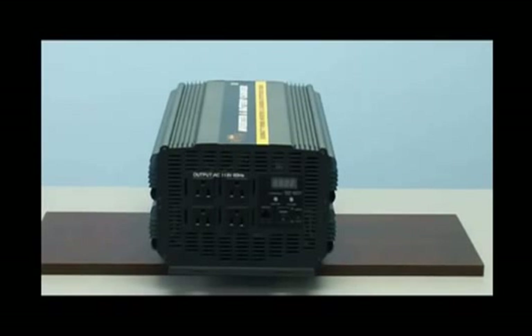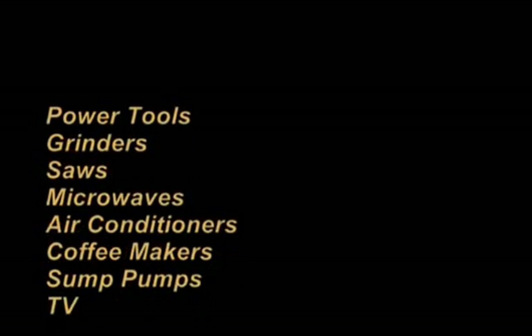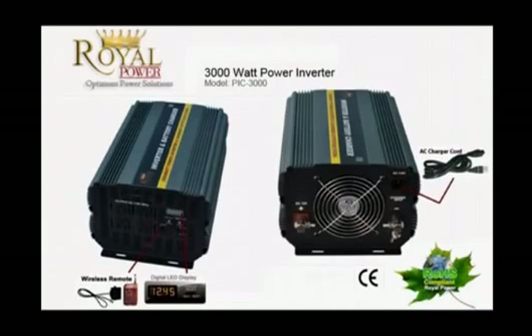Let's now take a look at a few things 3000 watts of power can operate. With 3000 watts of power you'll be able to run such devices as power tools, grinders, saws, microwaves, air conditioners, coffee makers, sub pumps, TVs and DVD players. With 3000 watts of power, or 24.25 amps of power, you'll be able to operate a large array of different types of electronic devices.